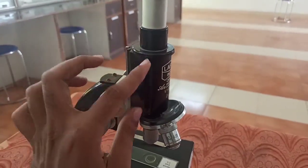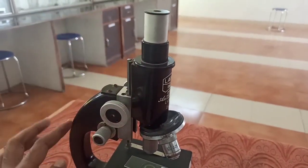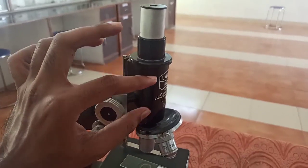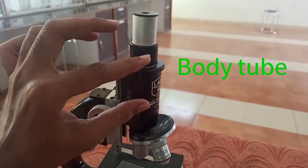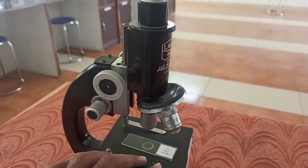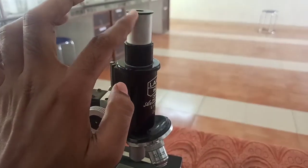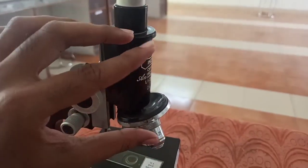Now, this region which is connecting the ocular lens and the arm — this region is called the body tube. The body tube is a hollow tube which is going to send the image formed from the stage towards the ocular lens or eyepiece.